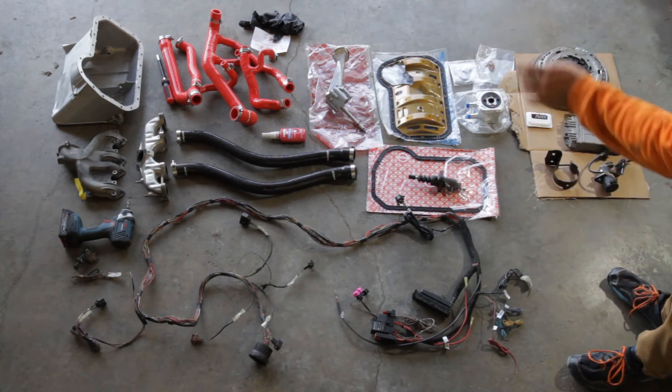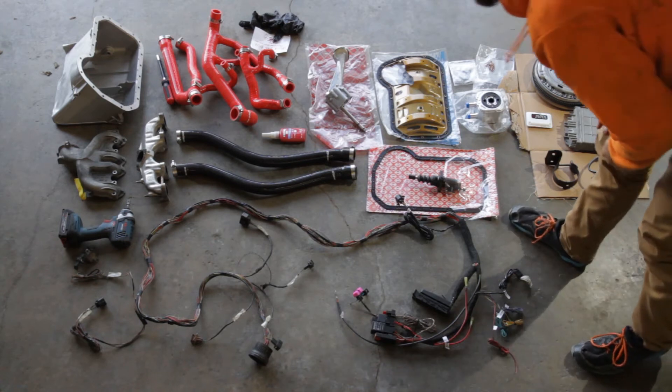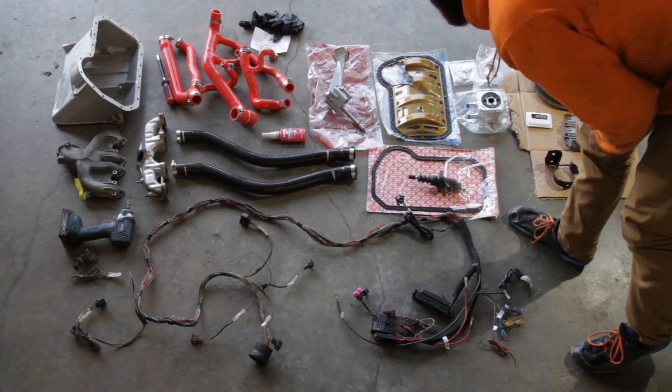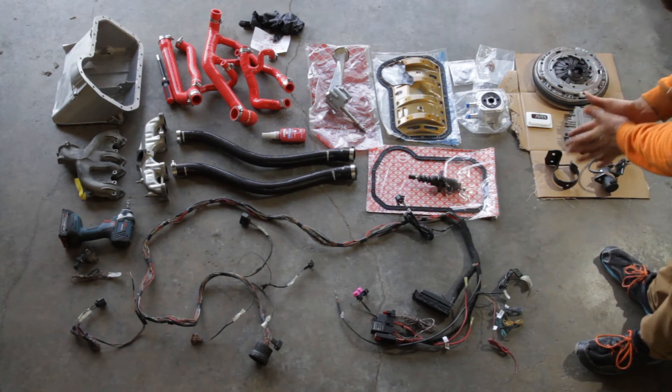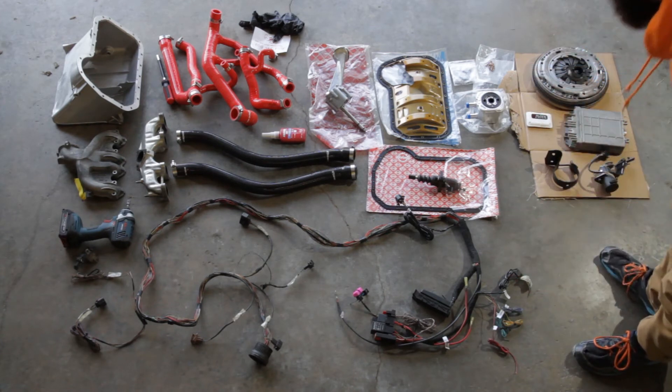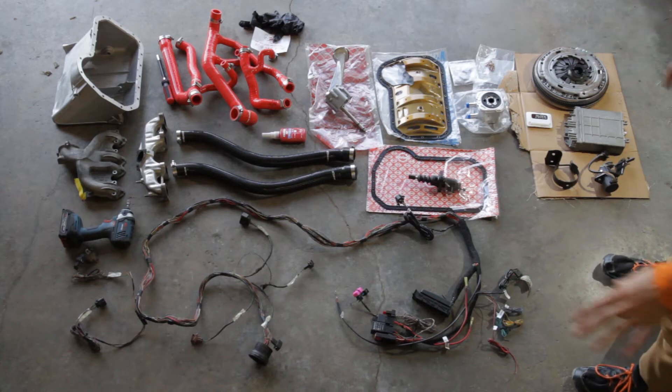Loctite 242 — that is blue, actually, technically, even though it looks red. You need that. It's medium strength. You're going to want to put that on everything, basically. You don't want anything backing out. You put this engine in, you want it to, you know, work.